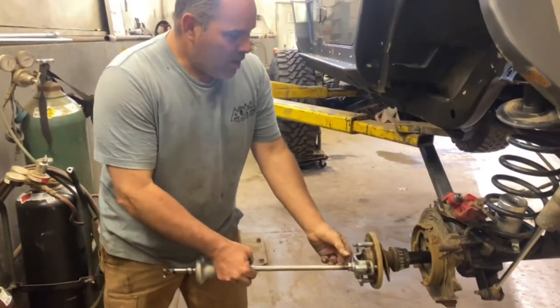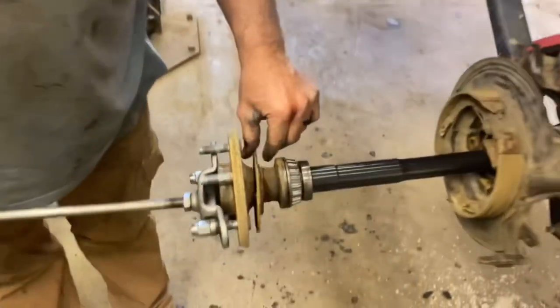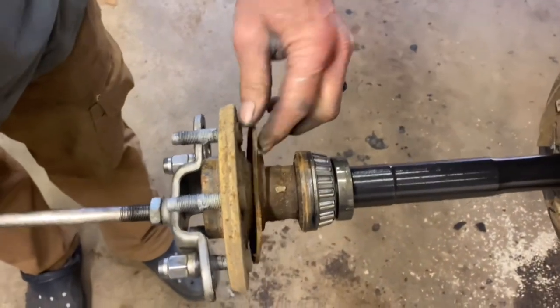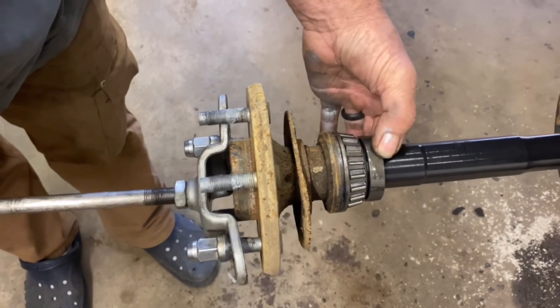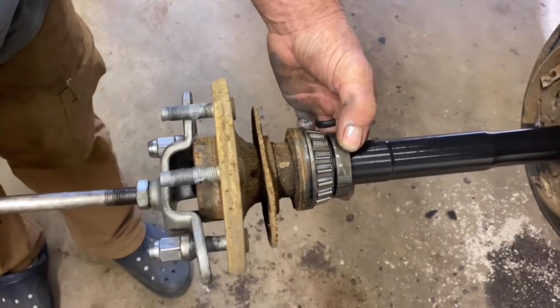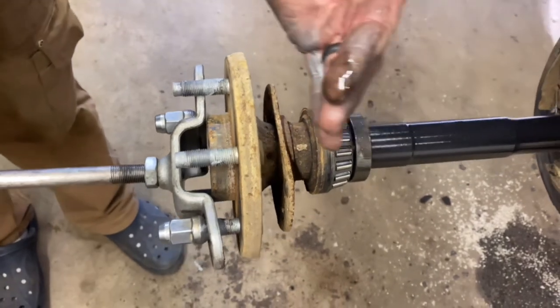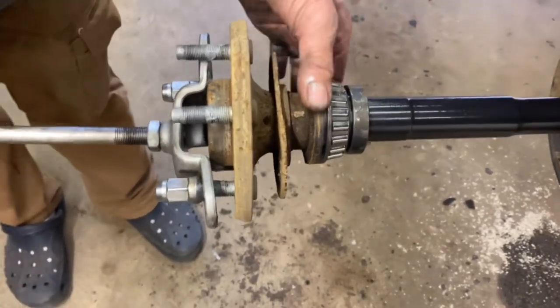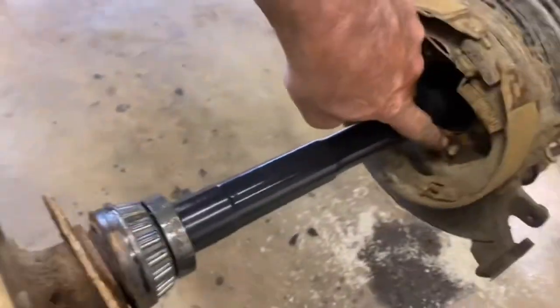Axles are out. So like I said: retaining plate, oil seal, wheel bearing, and I call it the 'wedding ring' — this is what locks the wheel bearing onto the shaft. All of these get pressed on; this free-floats. This is the retainer that goes over those four little studs in there.